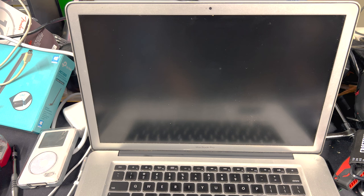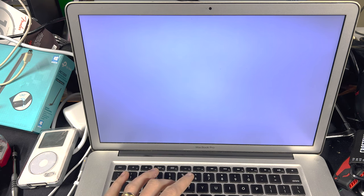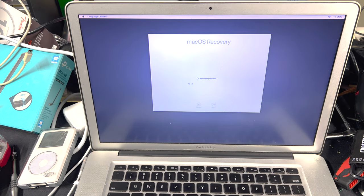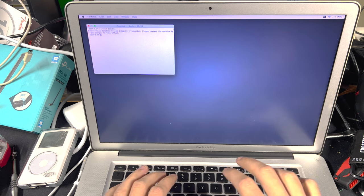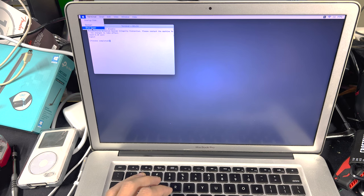We want to disable SIP — System Integrity Protection — which prevents installing apps from unknown developers and makes it really annoying when trying to install third-party apps. To do that, hold Command+R while turning on your computer to enter recovery mode, then go to Utilities > Terminal and type 'csrutil disable.' Successfully disabled System Integrity Protection. Now restart the computer.